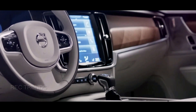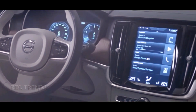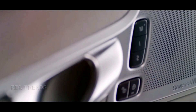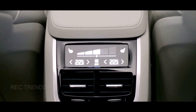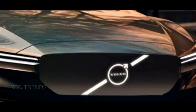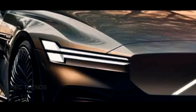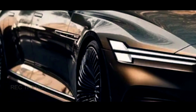The interior of the ES90 is also expected to be different from the S90 and more in line with Volvo's EV vision. The ES90 will probably have a minimalist dashboard with a large touchscreen infotainment system that will support Android Automotive OS. The ES90 will also have advanced safety and driver assistance systems, such as Pilot Assist, City Safety, and Blind Spot Information System.